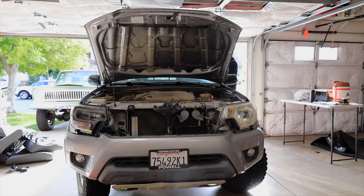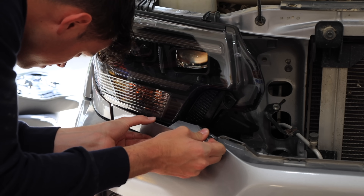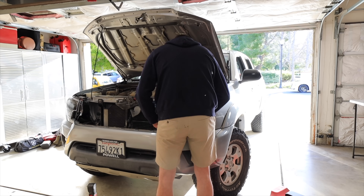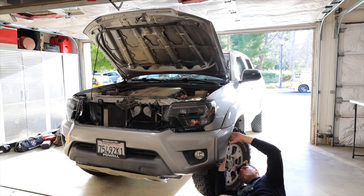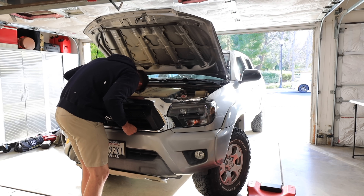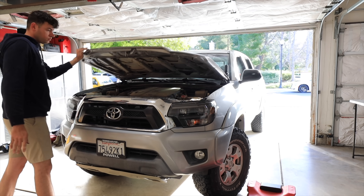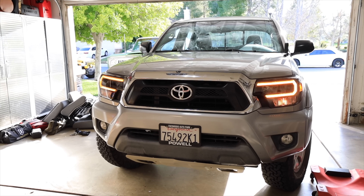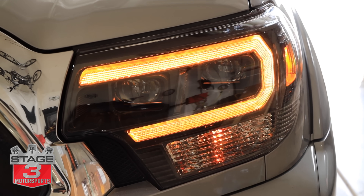Now that everything's all buttoned up it was time to test them out, and man do these things look good. I love the amber daytime running light, and the LED projectors were just way brighter than the factory lights — so far I'm liking these a lot. Now that one side is done it's time to do the next, but I'm not going to make you sit through that whole thing again. And man do these headlights look good — they give the truck a nice modern update and definitely a bit of a facelift. They're also going to be super bright out on the trails. Huge thanks to Stage Three Motorsports for sending these over.